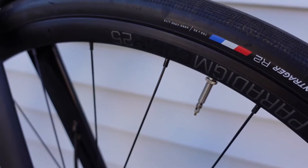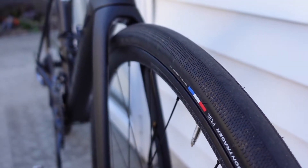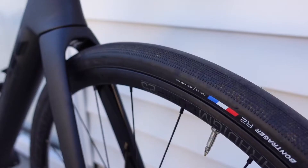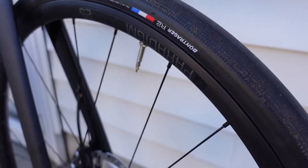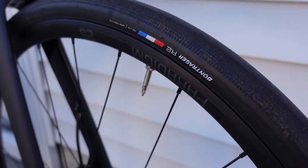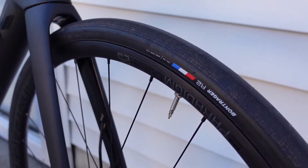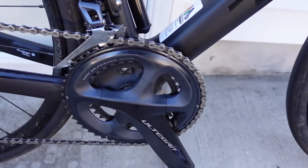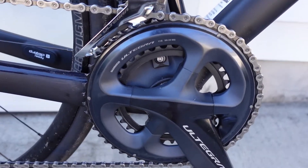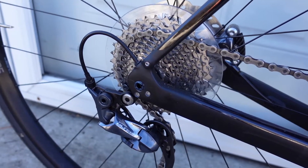On those wheels we've got the Bontrager R2 Hard Case Light tires in 32 millimeter, which actually measure out to about 34.5 millimeters. They're actually pretty good — I did take them on a gravel ride. The wheels are tubeless-ready but the tires are not. I haven't had any issues running tubes; tubes have worked totally fine. I do prefer tubeless but tubes are nice and easy.